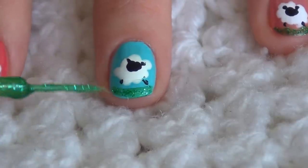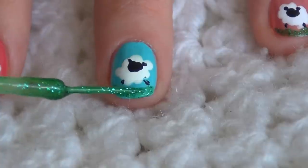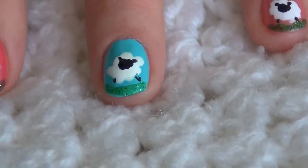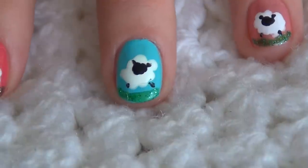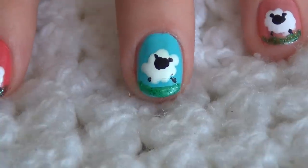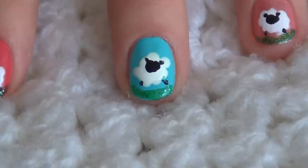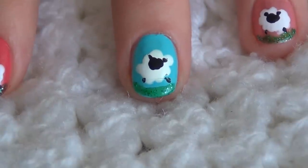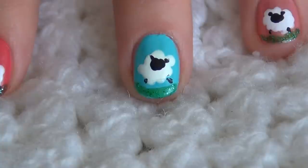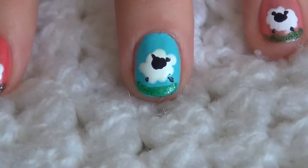It looks nice, shiny, and sparkly, and that's it! You can see that you hardly used any tools to create this beautiful manicure. If you like it, please give me a like, share it on social media, and leave a comment below if you would like to see any other nail art tutorials. Thank you for watching, subscribe to my channel, and I will see you next time.